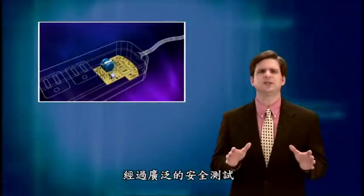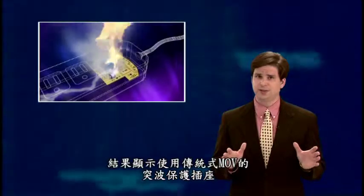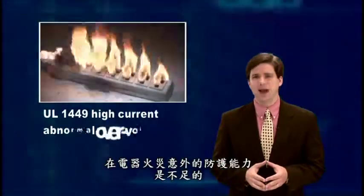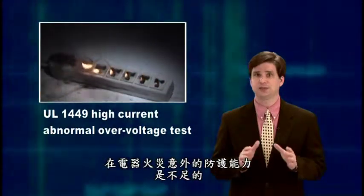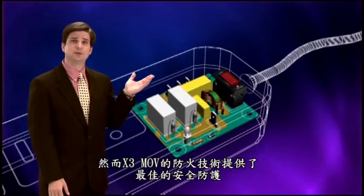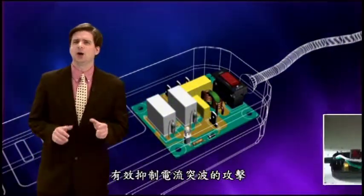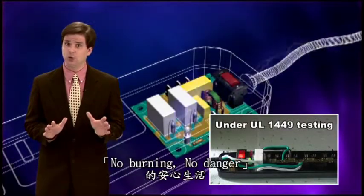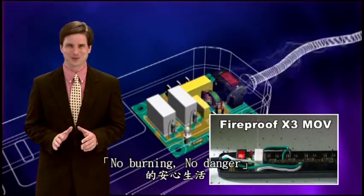Through extensive safety tests, results have shown that a traditional MOV in a regular surge protector is not sufficient to protect you from potential electrical fire hazards. X3 MOV with fireproof technology provides the ultimate protection against extreme surge events and ensures a no-burning, peace-of-mind surge solution.